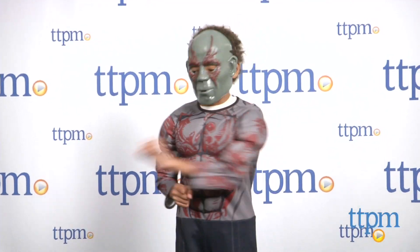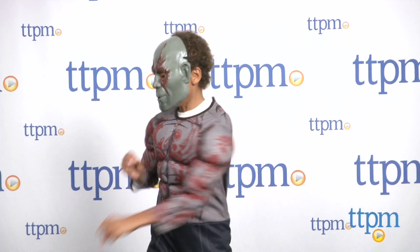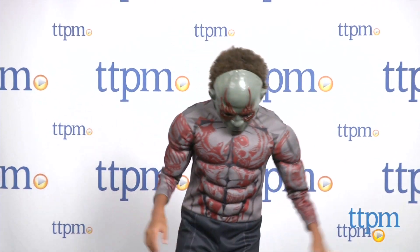The jumpsuit features padding in the chest and arms to give the appearance of muscles. The costume is available in sizes small, medium, and large for ages 4 to 14.